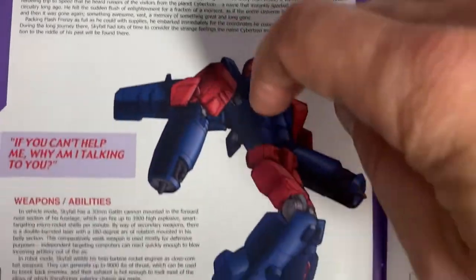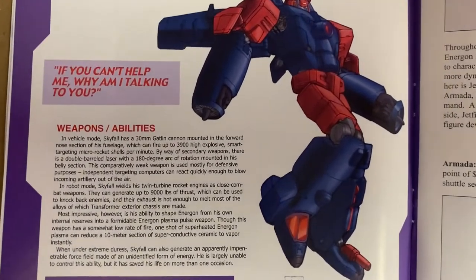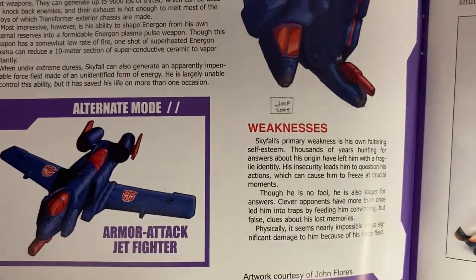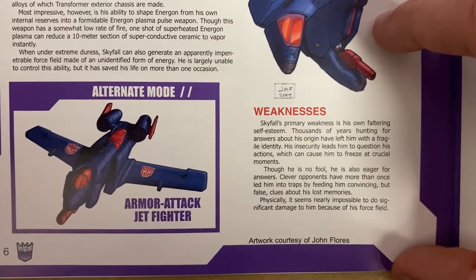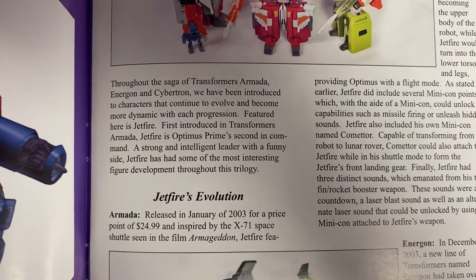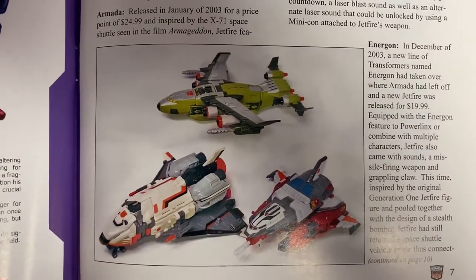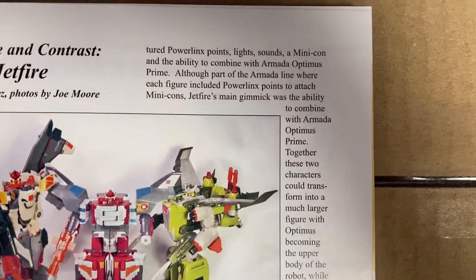Skyfall. This is talking about Jetfire's evolution — there are lovely pictures of some of his toys there. And again, I'm going to scroll down slowly over this part now.